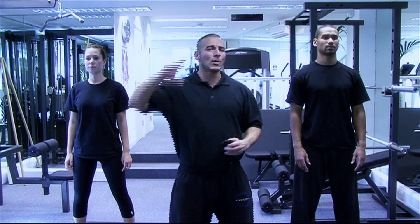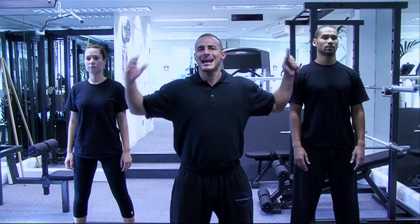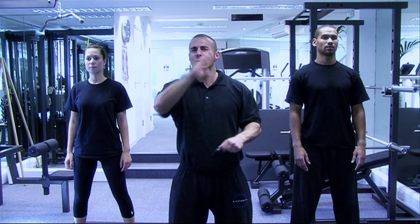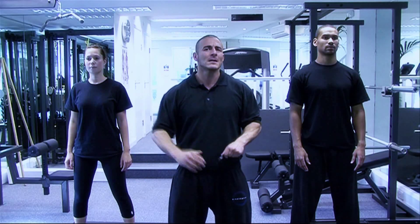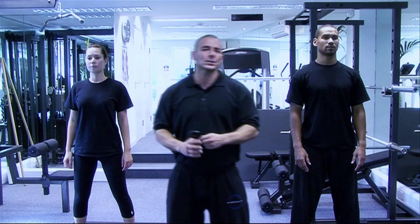This is the Mighty Fit Challenge. I want all of you out there to get up off your chairs and follow the Mighty Fit team in the Squat Hold Challenge. A fantastic exercise for you ladies to tone and tighten your bum, and for you gents to strengthen those legs. So let's all get together and work through the one minute challenge.